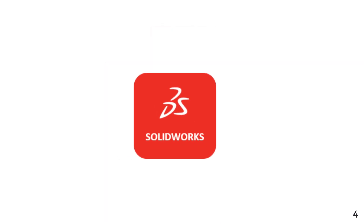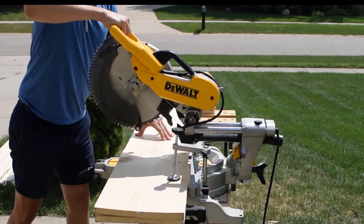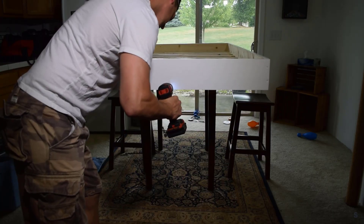Using the SOLIDWORKS suite of products, I'll take you on the trail I took to design, cut, and assemble the final part.